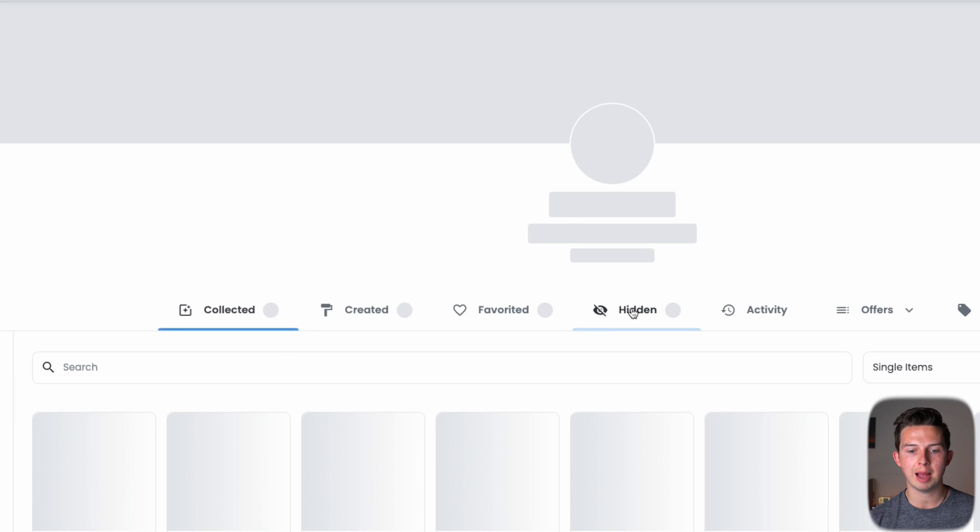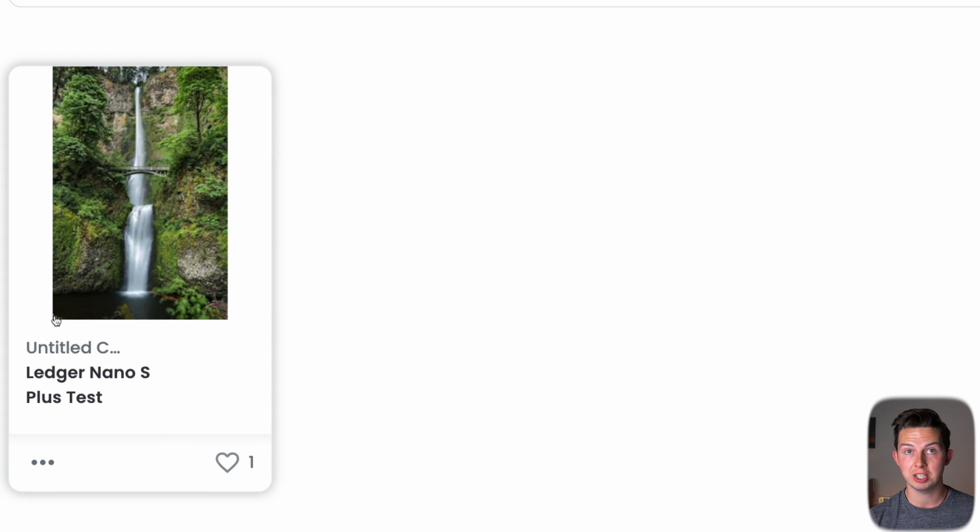After refreshing the page, we can see we're connected with the right address. Coming into the hidden tab on OpenSea, we can see that the NFT we just sent to ourselves is now there.